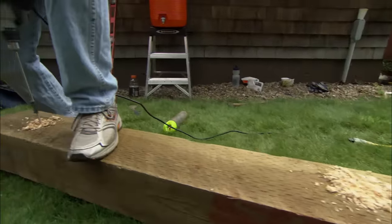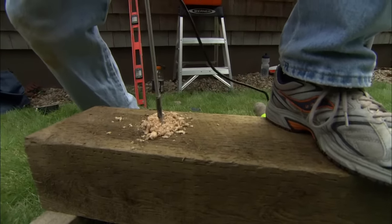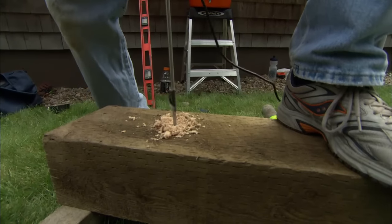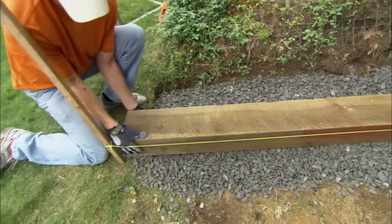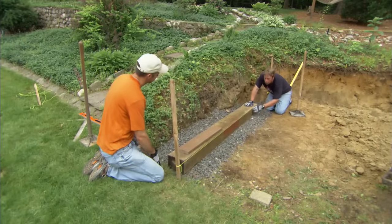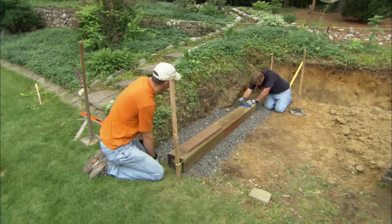To secure the timber to the ground, we're going to drill a series of holes. Then through the holes, we're going to drive a 4-foot length of half-inch rebar to stake it in the ground. We want to set it down right next to the line. I'm good because I'm level with my line right here. Let me check it front to back with a torpedo level — I'm good.